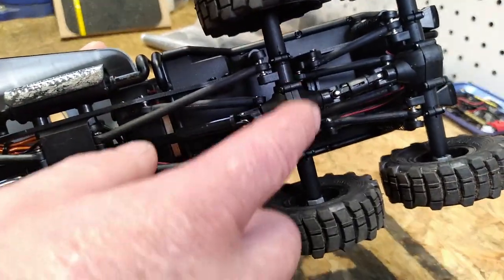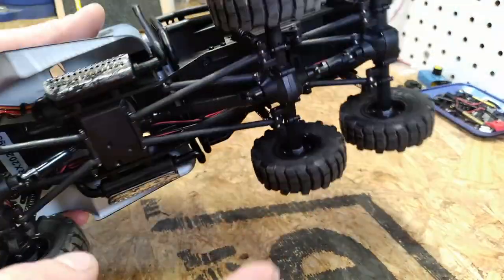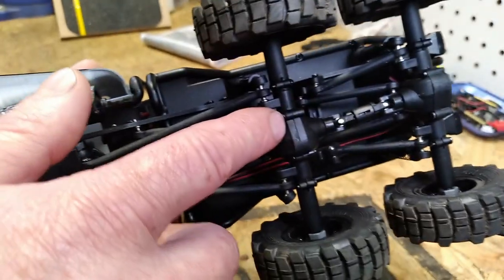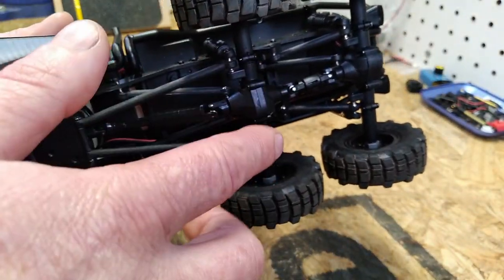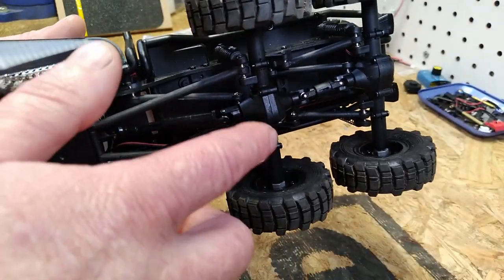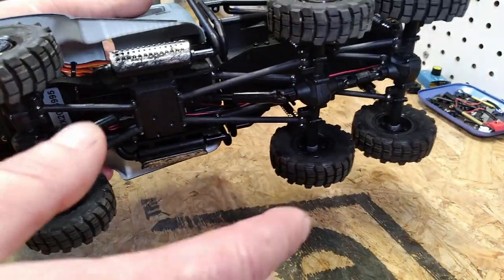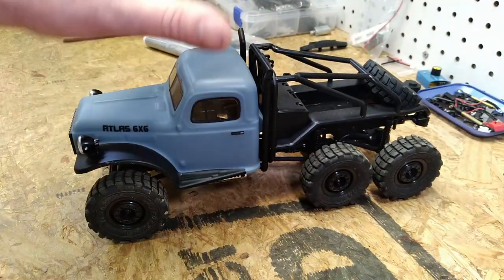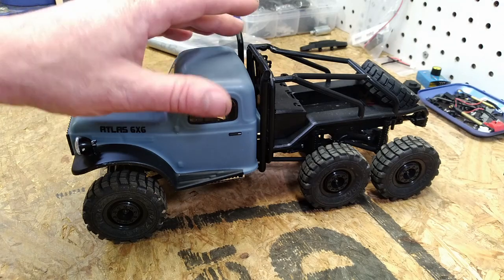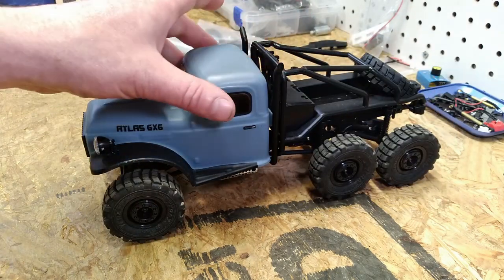You can buy replacement gears in plastic, but I'm not aware of any metal replacement ring and pinions for this vehicle — if anybody knows where to get them, drop a comment below. I have ordered some replacement plastic gears and I do have a couple of ideas on how to make them last a little bit longer. If that doesn't work out I may have to swap all of those axles out, probably with SCX24 axles — I know the SCX24 axles are durable enough to withstand that sort of power.